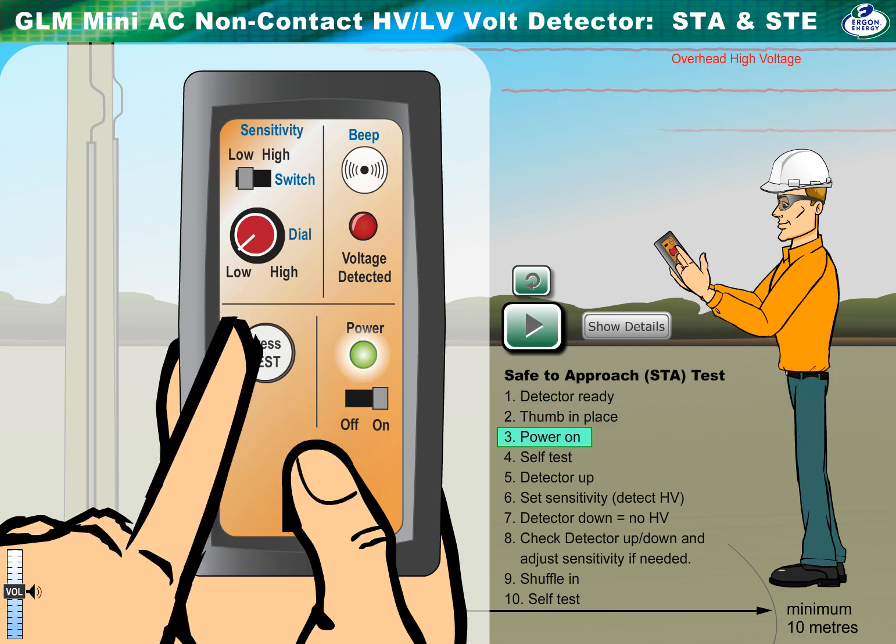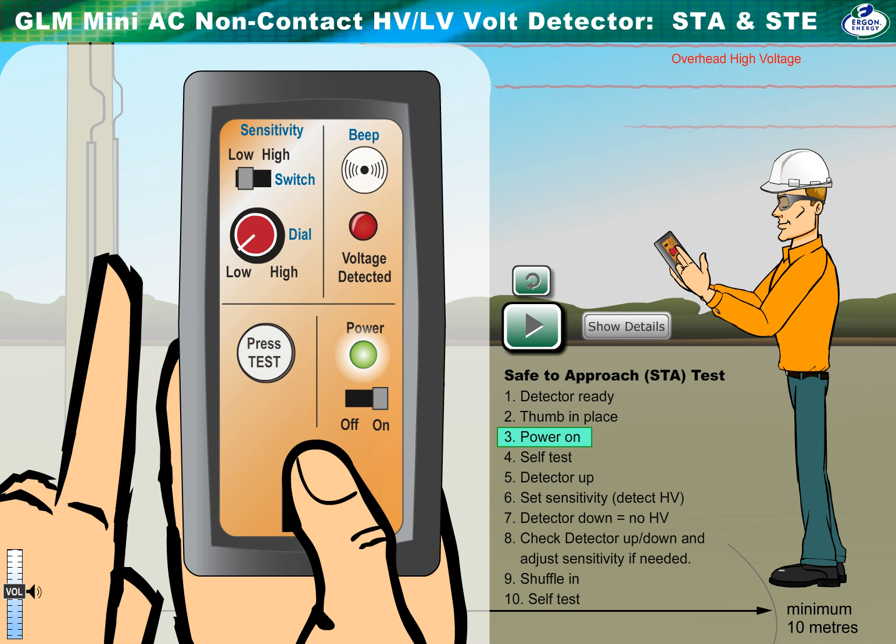Turn on the power switch. The LED is green to indicate the battery is OK. It changes to orange when a new battery is required.